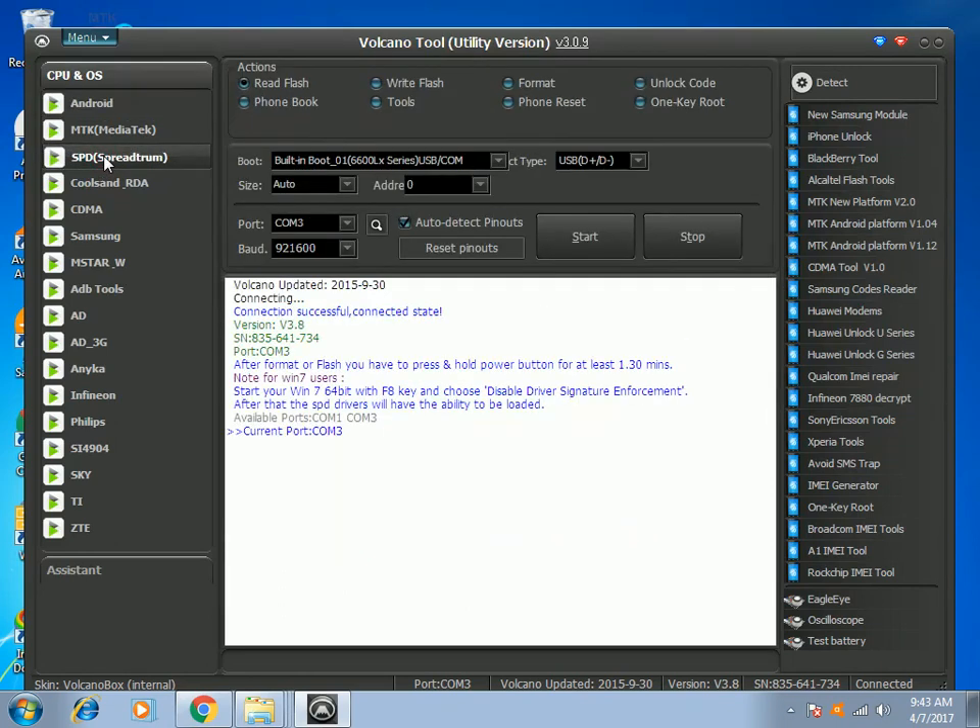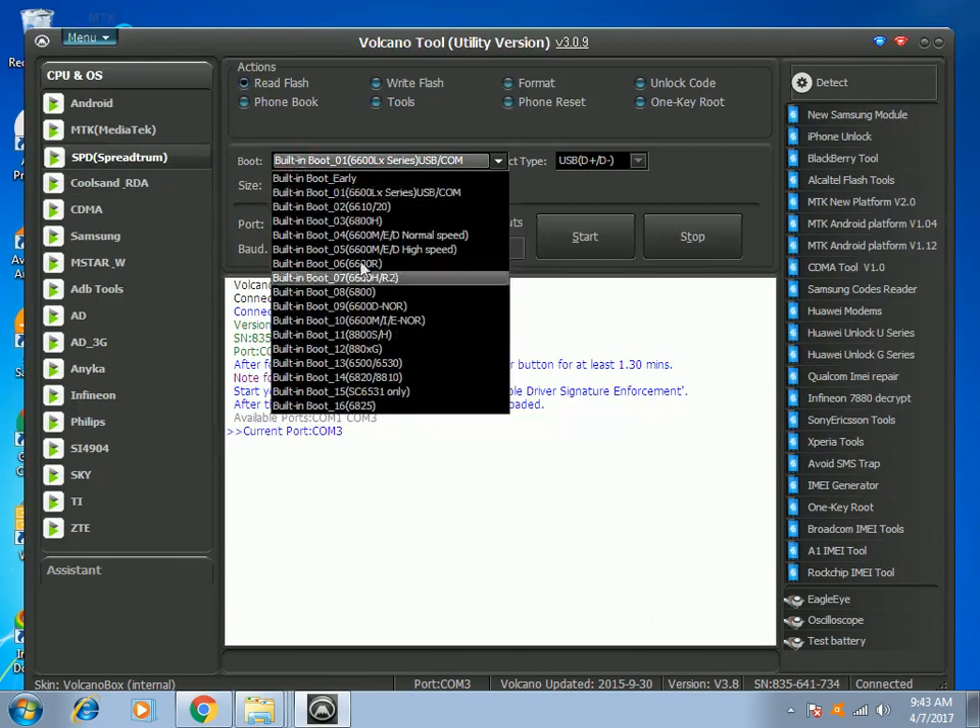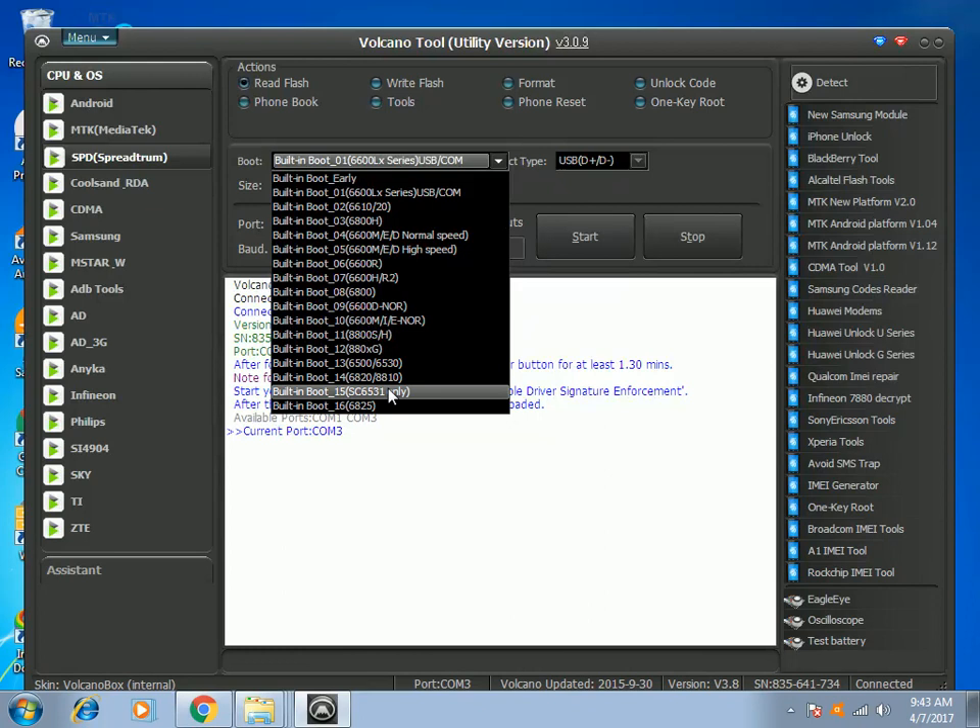Because we are going to fix a cell phone — this is a Cherry Mobile W17, which uses a Spreadtrum chip 6531. In this case, I will choose Boot 6531.